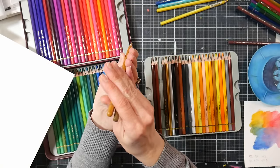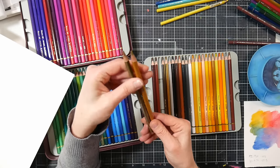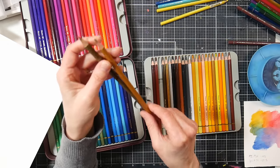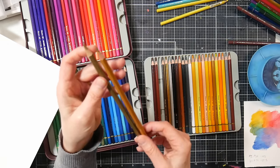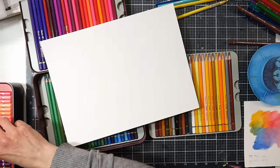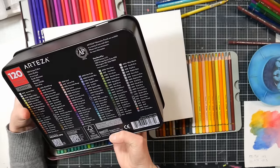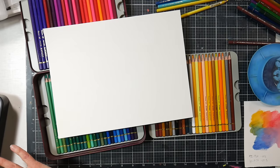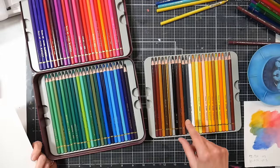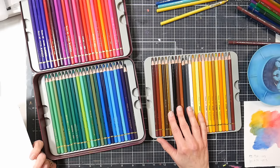The Arteza is slightly thicker, and the lead on the Arteza appears thicker too. The Artisto has a 3.5mm lead; the Arteza has a 4mm lead, so you are getting more product with the Arteza. Quality-wise I would say they're very, very similar. Price-wise, the Arteza 120-set was around $75, so the Arteza is more expensive.